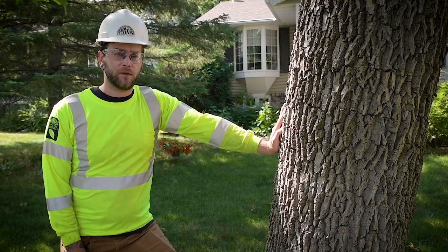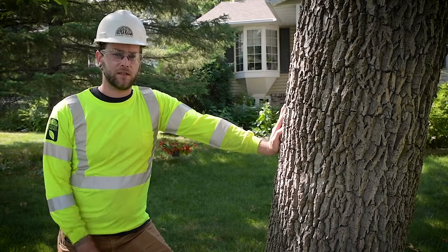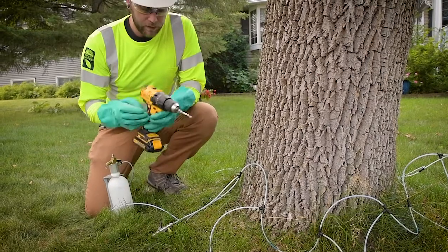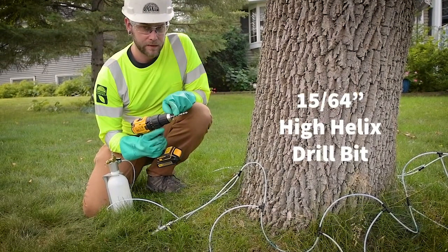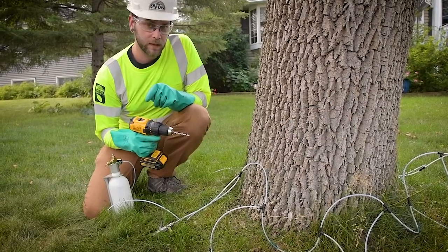In this video we will be going over the proper drill technique used to drill the injection sites for the tees to insert into the trunk of the tree. You're going to want to use a cordless drill and a 15/64 high helix drill bit. This drill bit cuts when you're going in as well as when you're coming out.